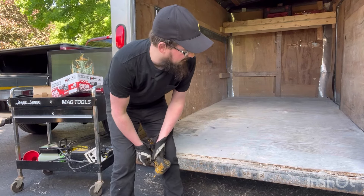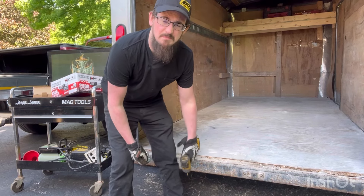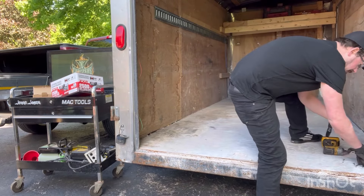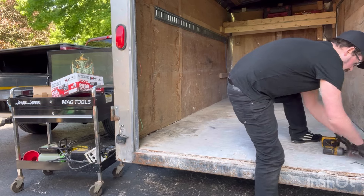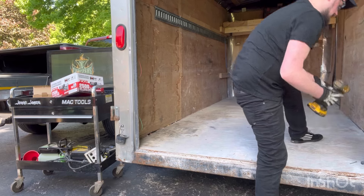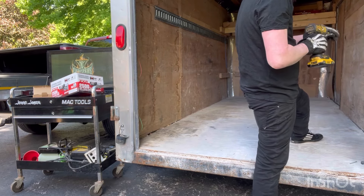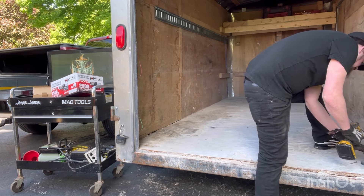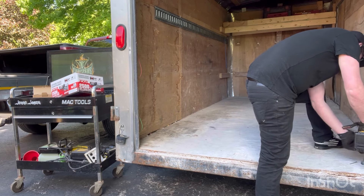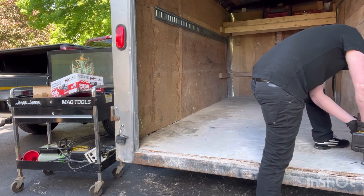Now here we're going to install the D-rings into the floor of the trailer using some star bit screws. Usually you want to put a plate underneath these to secure it a little better, but I'm not going to do that - just going to screw straight through the wood in the floor and hope it grabs. You'd want to drill a pilot hole through the wood first, but I'm not that smart, so I'm just going to struggle with the screw for the first five minutes.